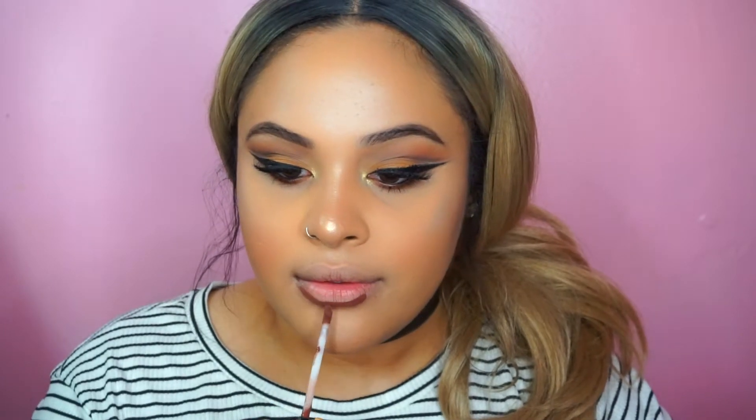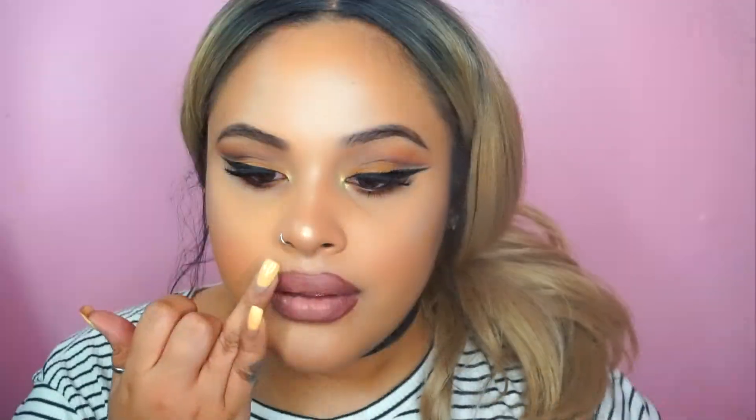For the lips I'm using my Huda Beauty liquid lipstick in Alert — it's like a brown mauve shade — applied all over. Then I'm going to use the Too Faced Melted Matte liquid lipstick on the middle to lighten it up a bit since the Huda one is quite dark. That's it, guys — hope you like it, like and subscribe, comment, and I'll see you in the next video!